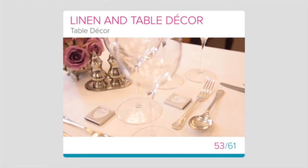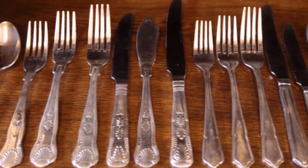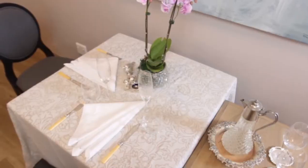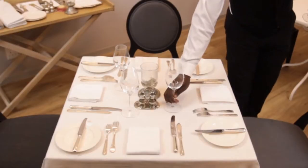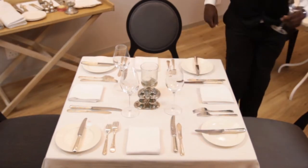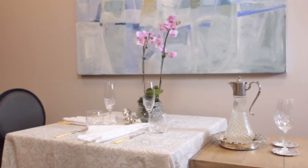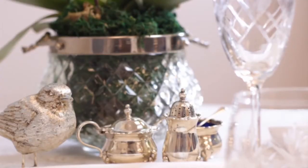Table décor. By now you have gained thorough knowledge of cutlery, crockery, glassware and linen — all the basics that are placed on a standard table setting. In this lesson, we're going to look at some pieces of table décor you might use at your establishment and the important points to remember for each.